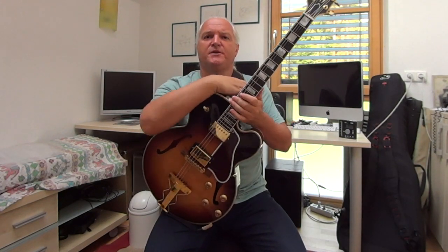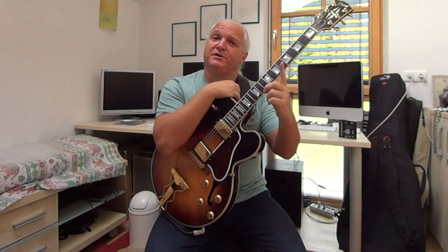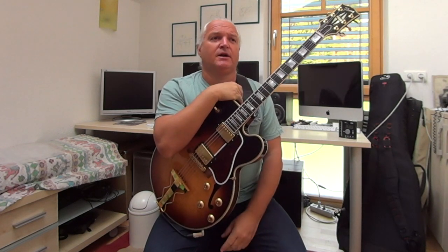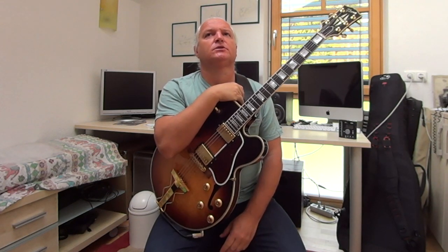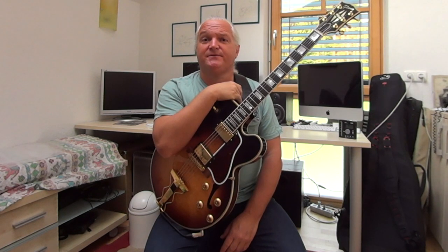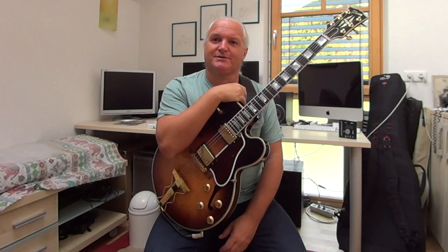So what's the theory behind this? Well, there are two explanations. First explanation — the best and the easiest — it sounds good. And in general, if it sounds right, it is right. So if you can live with this, you can end this video here, take this little information and say goodbye.